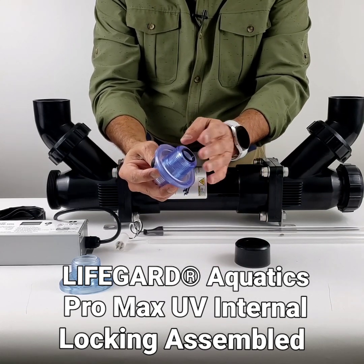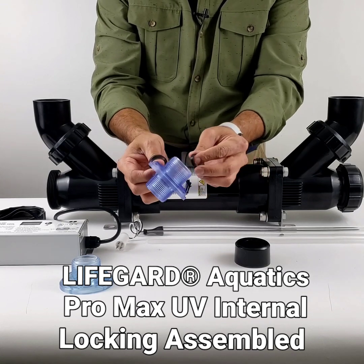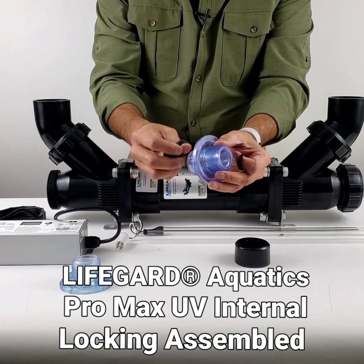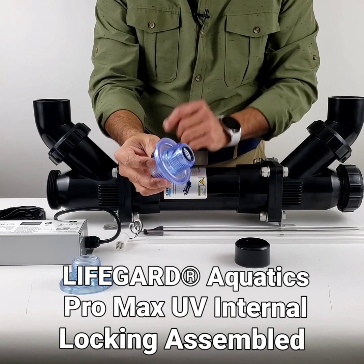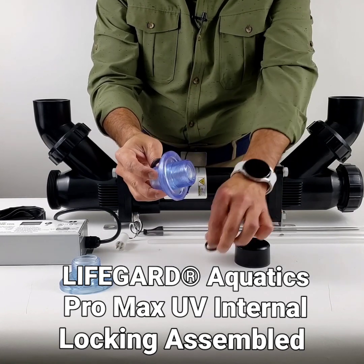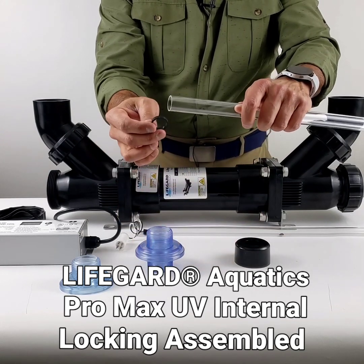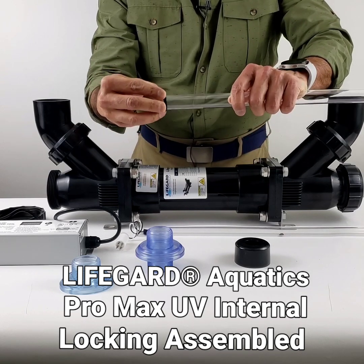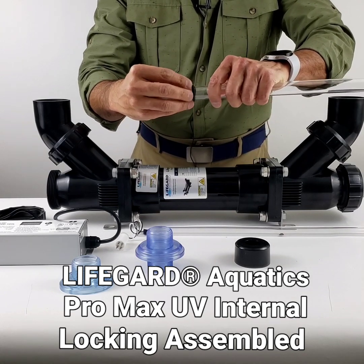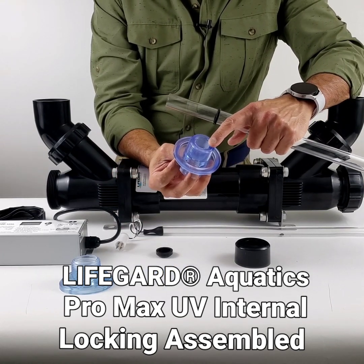The flat gasket sits right here. You can see this one won't fit here, and this one will go in but it drops in, so you have to be careful when you install it. Just make sure the flat gasket goes where the flat gasket is supposed to go. I'll start by installing the flat gasket first.